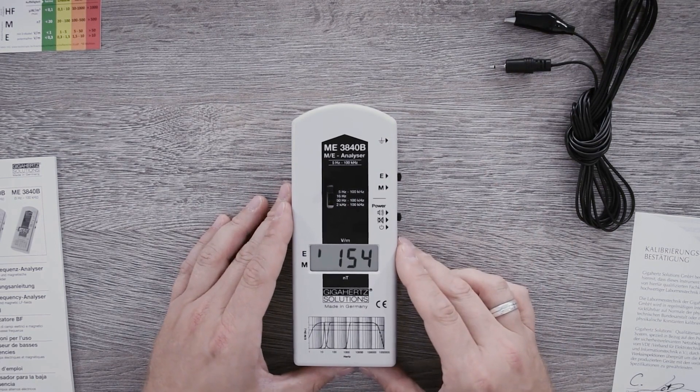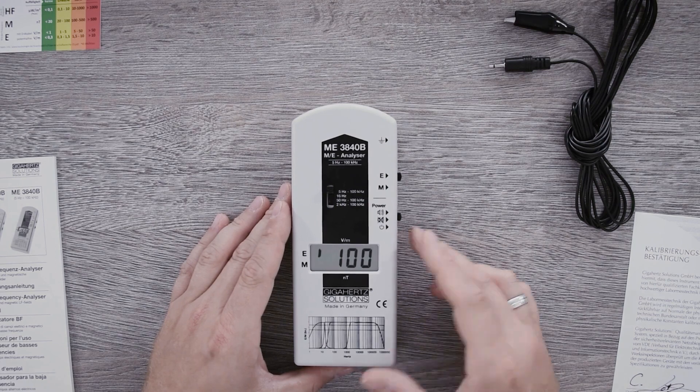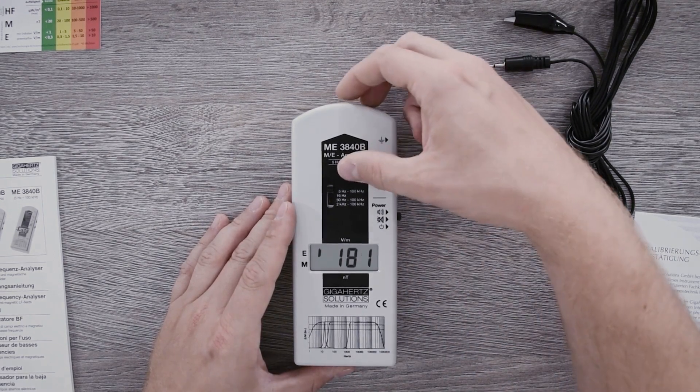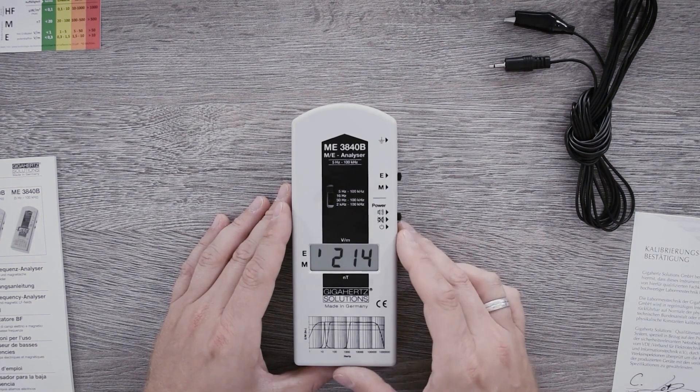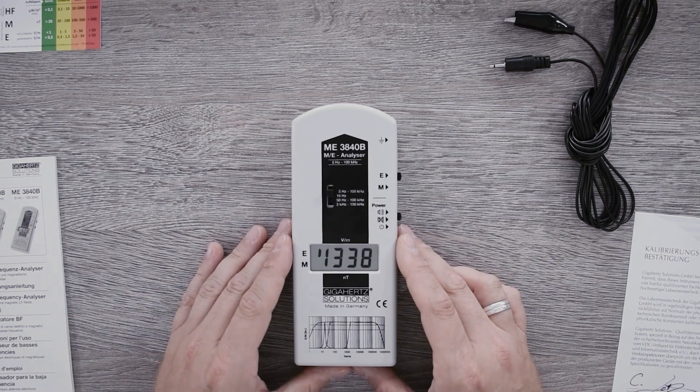Via the built-in frequency filter, I can differentiate which area I measure. If the switch is positioned on the top position, regardless if you measure electrical or magnetic fields, you get 5 Hz to 100 kHz — the full range of the measuring device.